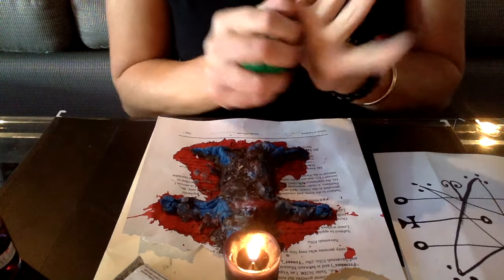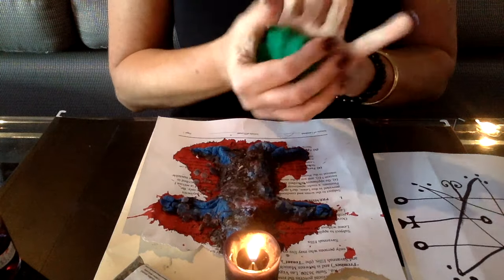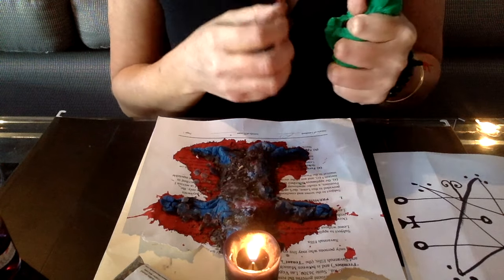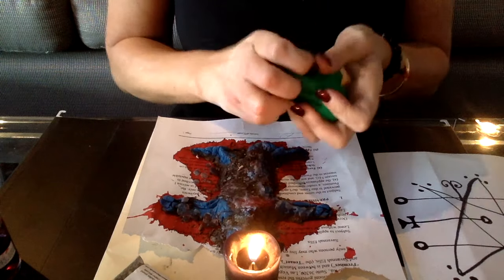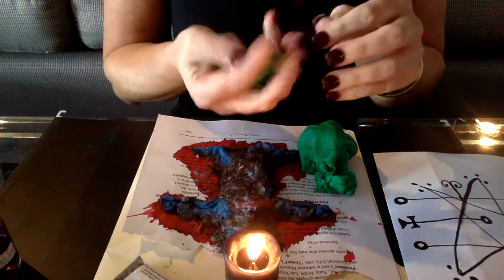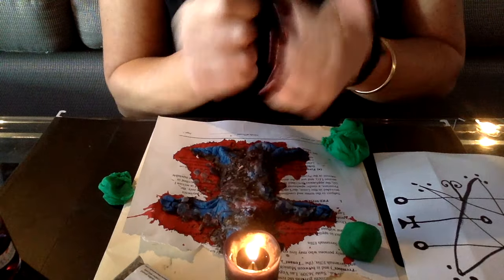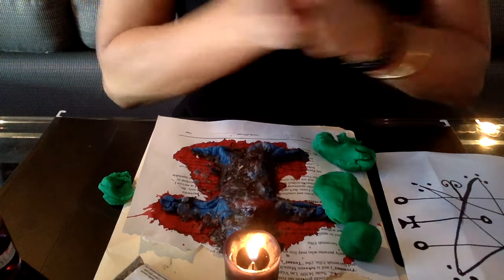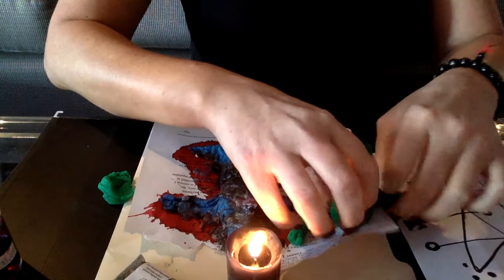You may want to evoke whatever spirit or call in the elements — north, south, east, and west — which is what I used to do and still do for a lot of spells. But for this hex, you're really getting into state, thinking about what that person did to you. As you're forming the shape, you're getting really pissed off, pushing that energy into the shape. Making the little head is really about the intention and connection to that intention. This should take you about five to ten minutes.